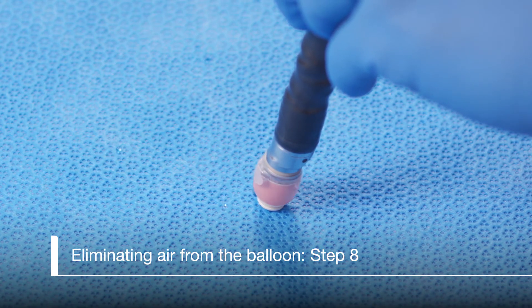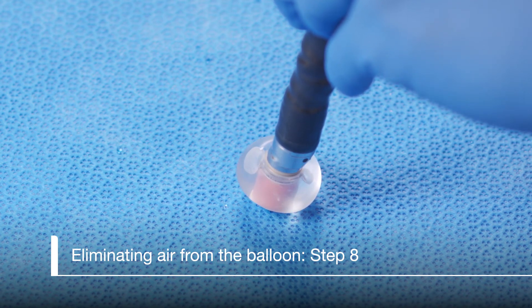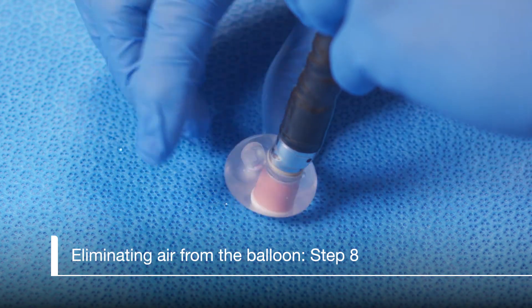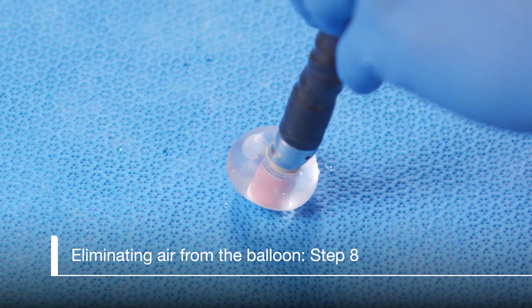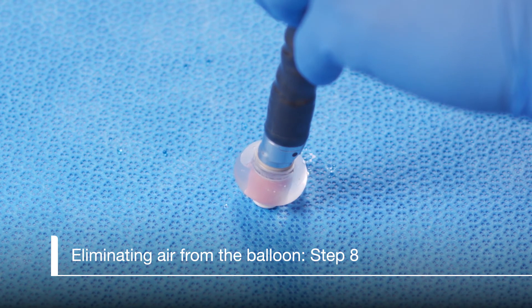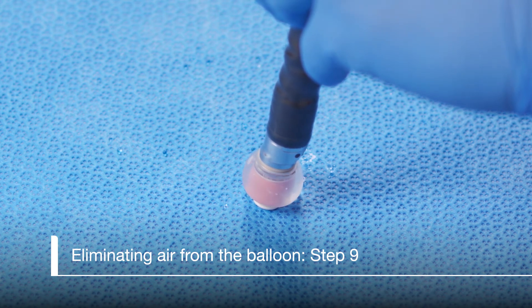Point the tip down and inflate the balloon to approximately the size of a half dollar. Now bring any air bubbles together near the suction port and aspirate them by completely depressing the suction valve button to the second stage. Continue to inflate and suction the balloon until all air bubbles are eliminated.